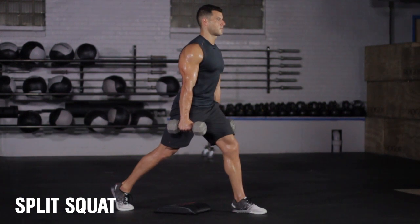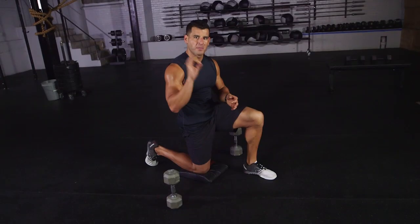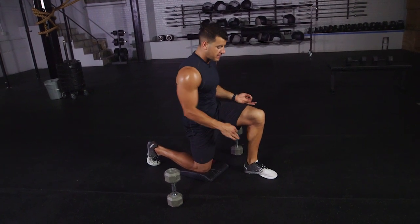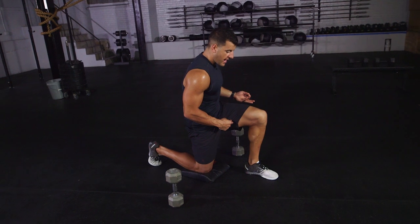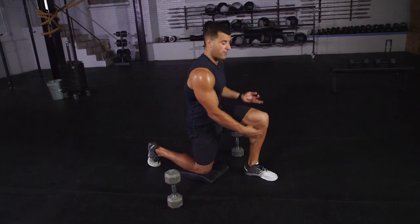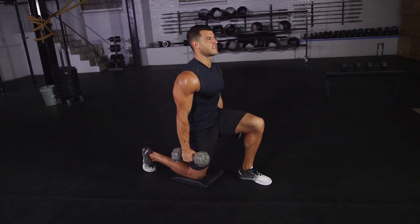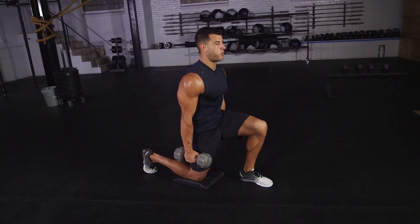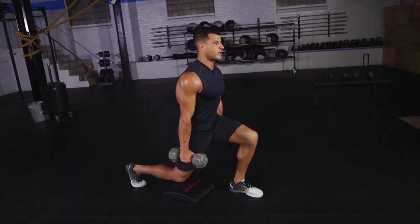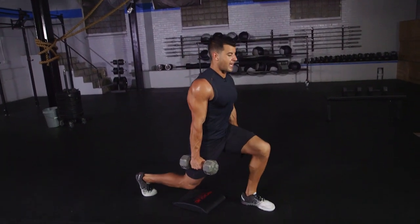In minute number two, you're going to do a dumbbell split squat for five reps on each side. Start on the ground in a kneeling lunge position with 90-degree angles in the legs. Dig the back toe into the floor, squeeze the glute to open up the hip flexor, and keep the shin relatively vertical. Grab your dumbbells, stay tall on top like balancing a glass of water on your head, push through the middle of that front foot, come to a full stand, and lower in control. Five reps on each side, then rest the remainder of that minute.